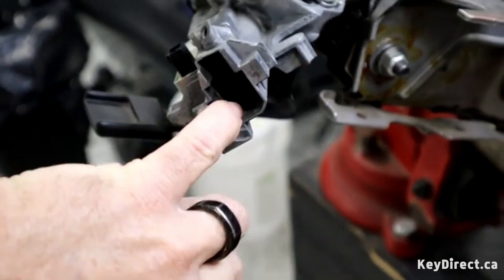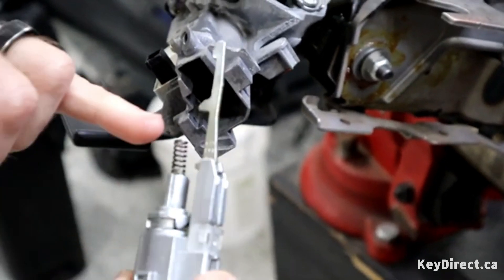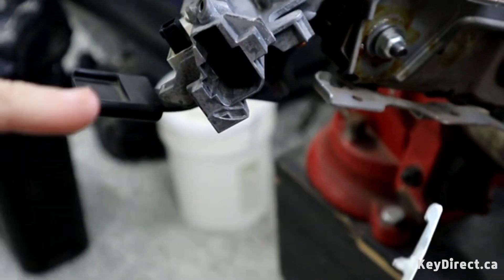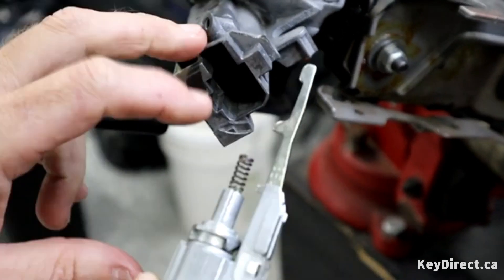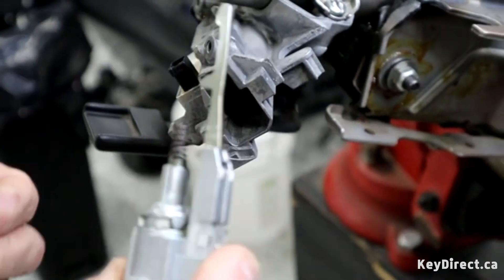To reset the ignition spindle, that's where the tool comes in. You'll want to make sure — sometimes the spring comes off inside with the ignition, sometimes it stays in the housing. You want to get it out of the way if it's in the housing. If it stays in the ignition, just leave it there.